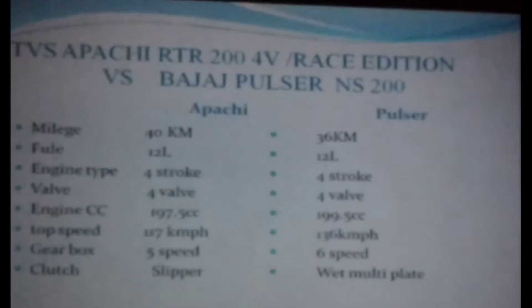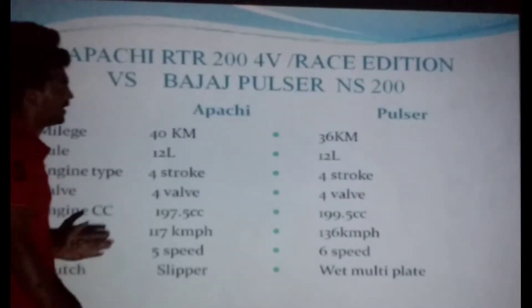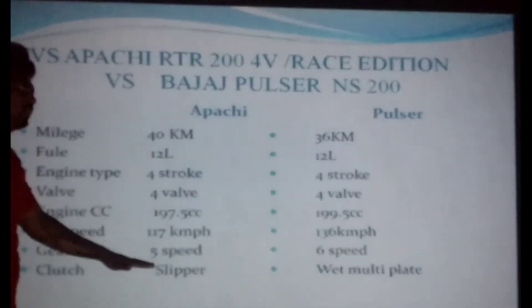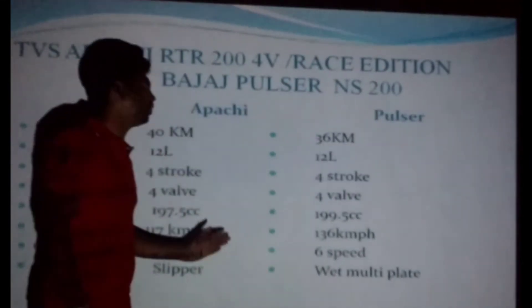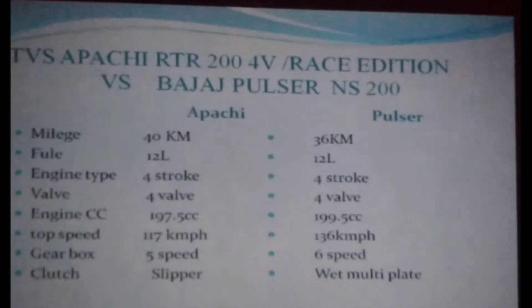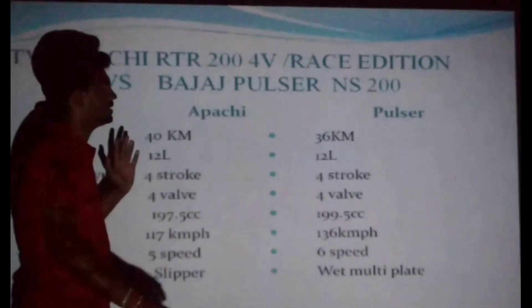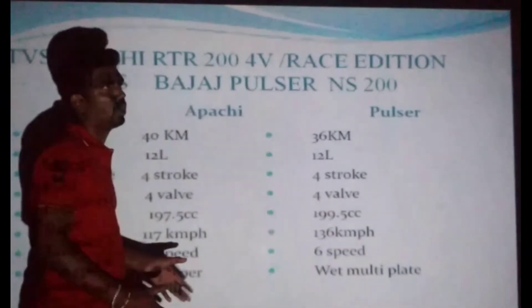Top speed of the Apache RTR is 110 km. The Pulsar NS reaches 113 km. The Pulsar NS also uses 5-volt and both bikes are compared at each speed level. If you use a Pulsar NS, you can use it with 4-volt.